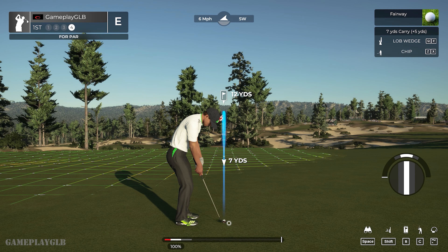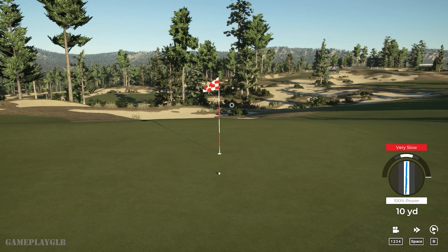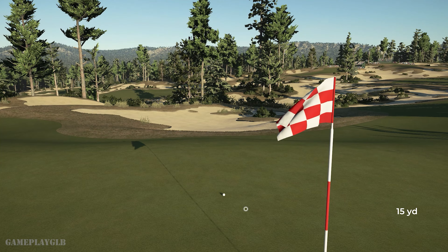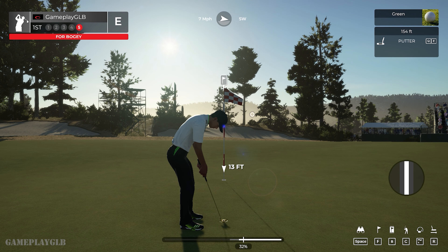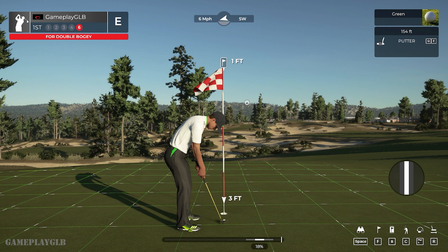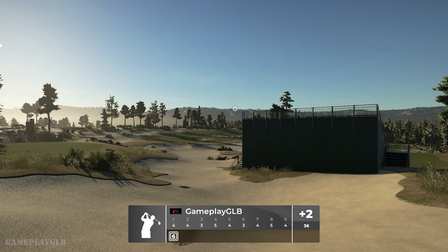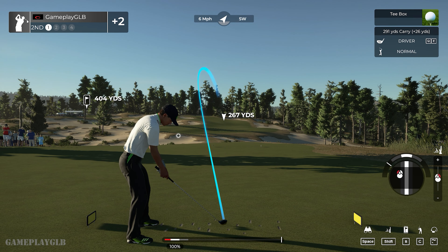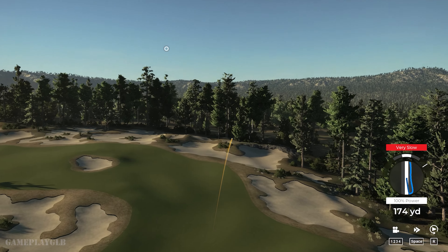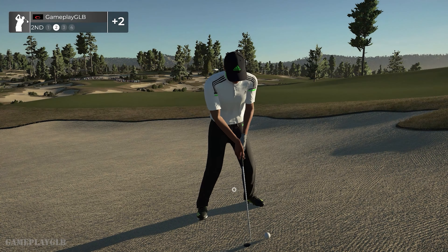Good job getting out of that bunker. We're gonna have a nicer spot to hit from here. Well, didn't that come close? Setting up here 10 feet from the cup. Here we go for the double bogey. Well, that's no good — I think this is getting sandy. Time to get out of the bunker.